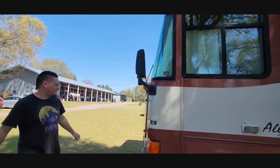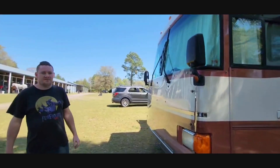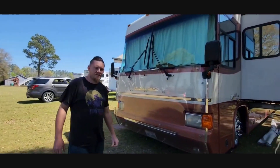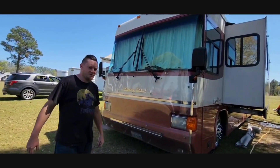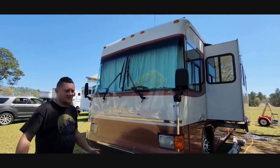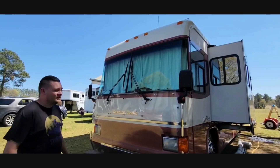Other than that, this is the exterior of the coach. It's got two AC units on the roof and a big satellite dish for Dish Network or some provider — I don't use it though, I don't watch TV.